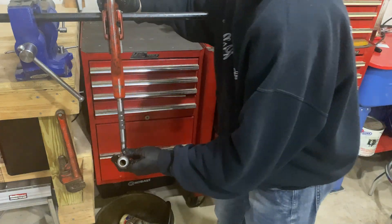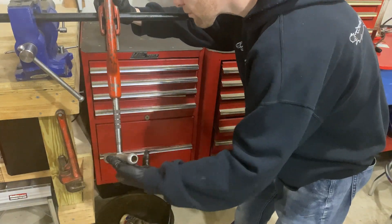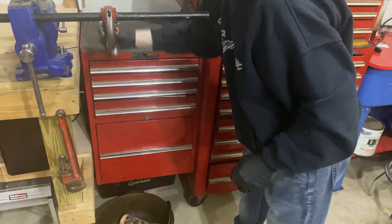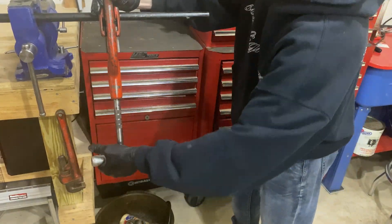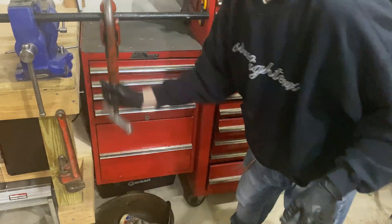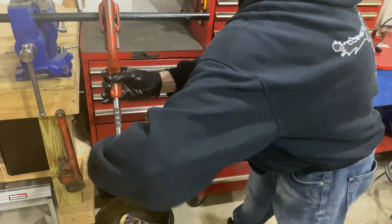In order to cut the pipe to length you're going to need to slide your cutter over the pipe, tighten the blade down to the spot you want to cut, and then start spinning it. Keep spinning until there's little to no resistance, then tighten the blade in more and spin it again. Continue repeating that process of tightening and spinning until the blade cuts through the pipe. It'll take quite a few times but eventually it'll cut right through, dropping the end piece off.